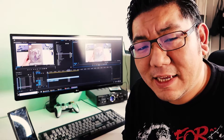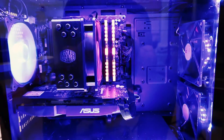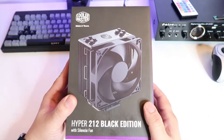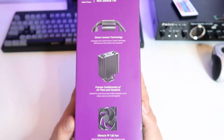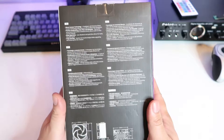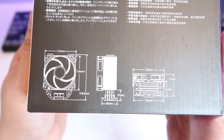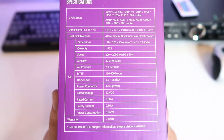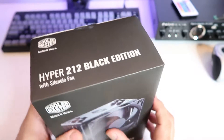Cooler Master Hyper 212 Black Edition. When I went to the store I actually asked for the RGB version but the store clerk gave me the wrong one, and I already installed it so I don't really feel like taking it back. I overpaid a little bit for this one, but the only difference between this and the RGB one is actually the fan, so I'm okay with that. From the box, this cooler supports basically everything that's in the market right now.